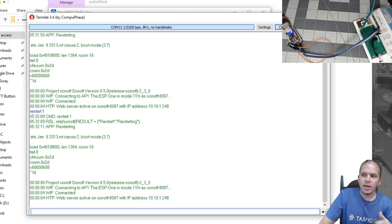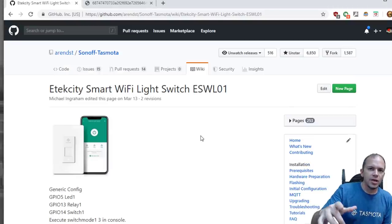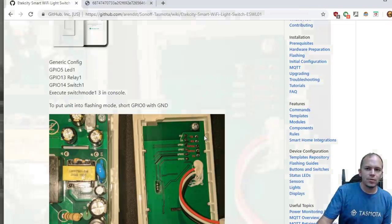We'll close Termite, put the switch back together, connect it to mains power, and start working with the switch in a three-way configuration. As a side note, the single-pole version can also be flashed the same way without soldering using a USB device. According to an entry in the Tasmota wiki, the single-pole switch has the same open header with labeled GPIO pins for the relay, switch, and LED — TX, RX, GPIO0, ground, and 3V — just like our three-way. If you don't have a three-way and just want a single-pole capacitive touch smart switch, definitely pick up one of these single-pole E-Tech City switches.